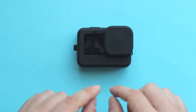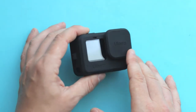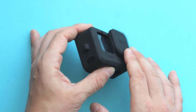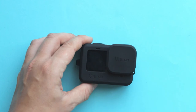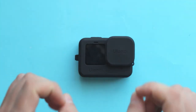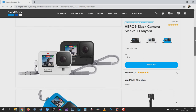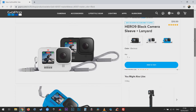So there you have it — if you want to save money, have extra protection around the edges and on the lens, or have clear USB-C port access to charge or transfer files without removing the camera from the sleeve, then the Ulanzi G91 is something for you. If you want to personalize your GoPro, the original GoPro Sleeve Plus Lanyard comes in a variety of colors — blue, black, and white — with likely more colors to be introduced in the future.